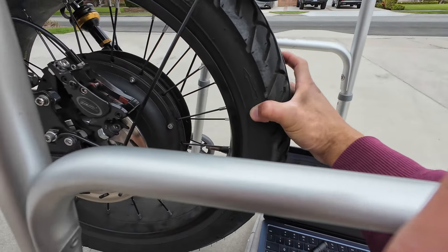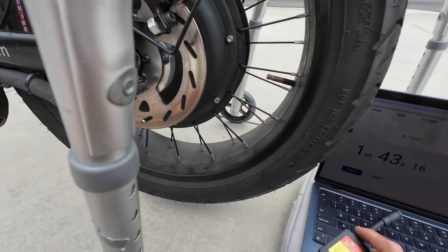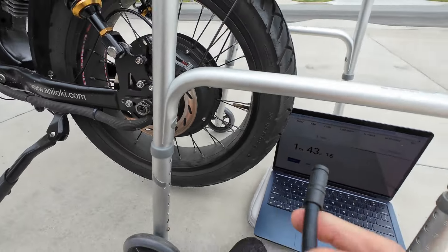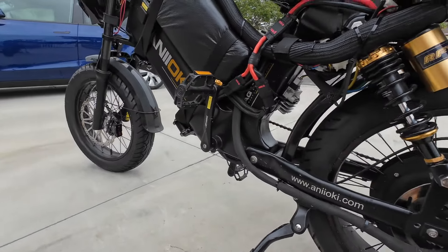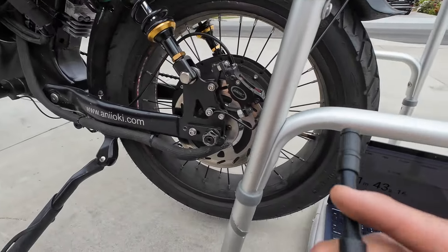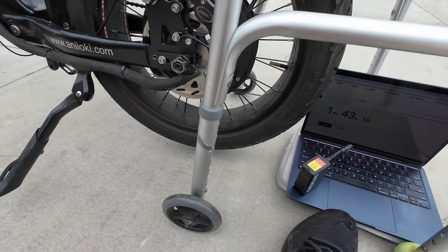Yeah, I feel solid. I wonder if it would pump up a tire faster if the hose wasn't slightly bent. I've got to try it with my front tire now — the front tire doesn't have a motor there so I have a lot more clearance and I won't have to bend the hose. We'll put that to the test too.